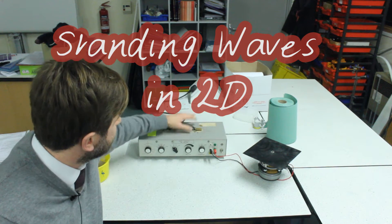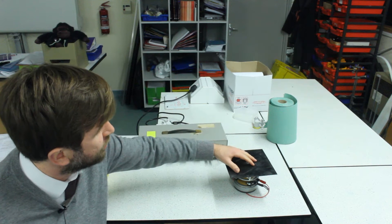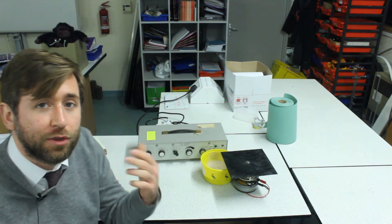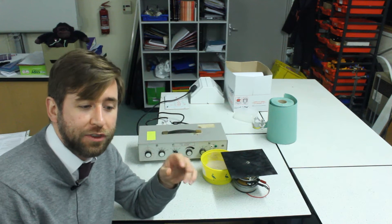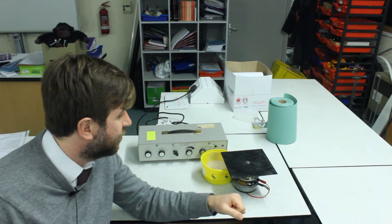Welcome. I'm here with my signal generator, vibration generator, and this square metal plate which we call a Chladni plate, and a bucket of sand. I'm going to show you some standing waves — not standing waves in one dimension, but two-dimensional standing waves.